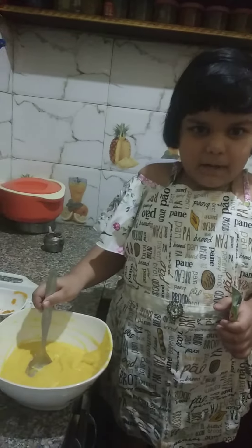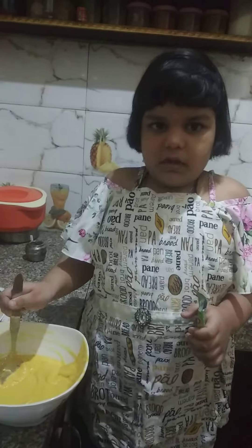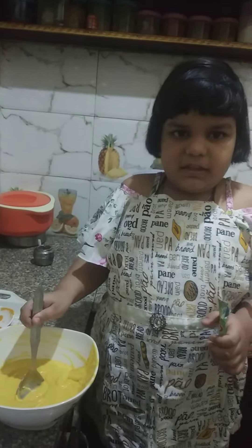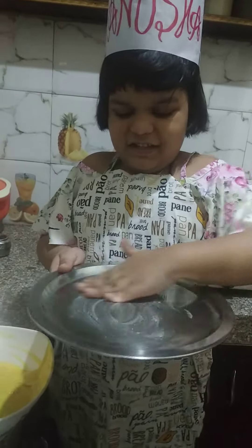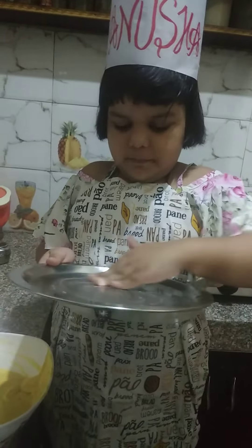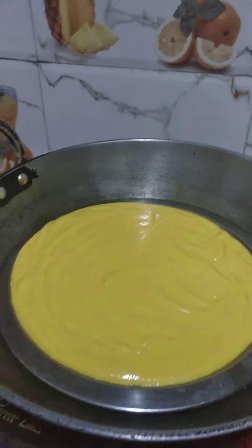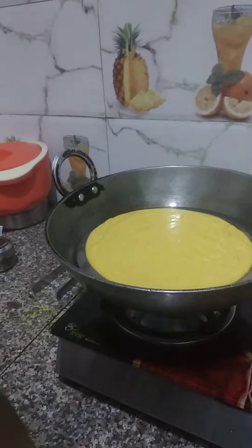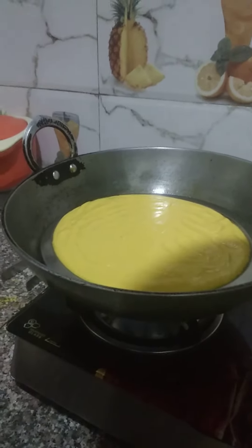First we need to mix gram flour, salt, turmeric, eno and curd to make the batter. Now grease the plate with some oil and pour the batter. Then place the plate in the vessel and cover with lid for 15 minutes for steaming.